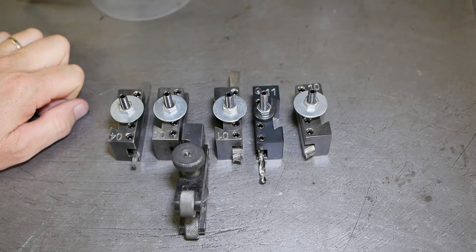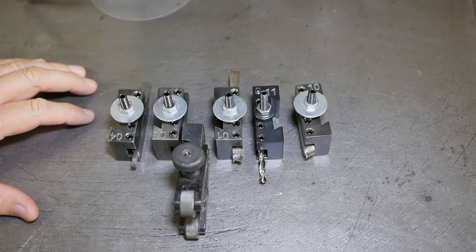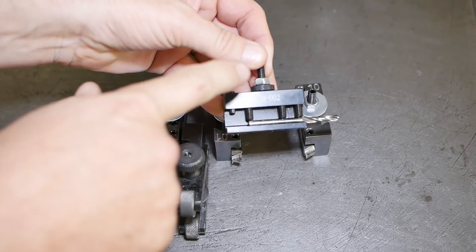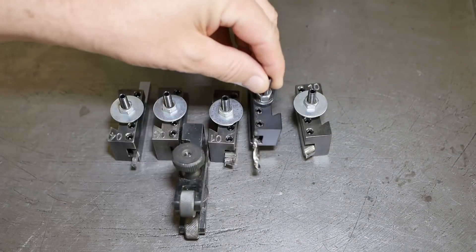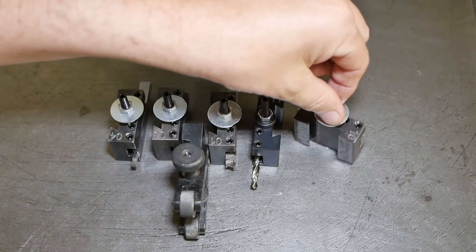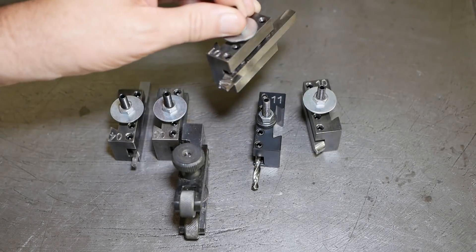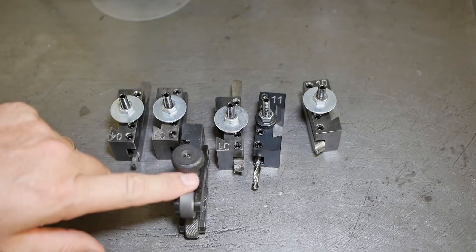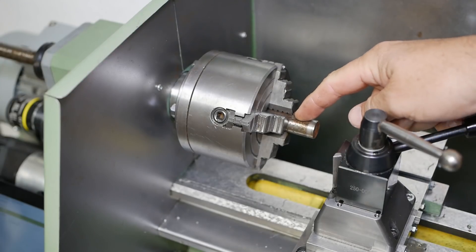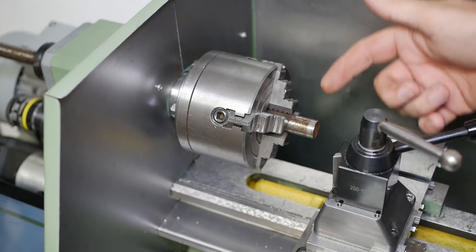I think it's about time this machine actually starts earning its keep by doing something semi-useful. What I've got here is a set of tools I'm going to use to make a set of knurled knobs — at the moment I'm just using some washers to sort of fake it. The tools I've got are going to be a facing tool, a drill, a normal turning tool, a knurling tool, and then finally a cut-off tool. My stock is just a piece of scrap aluminium; I have no idea what the alloy is or how difficult it's going to be to cut.